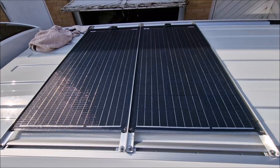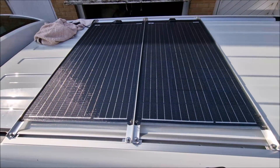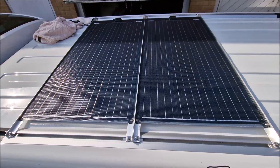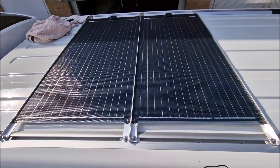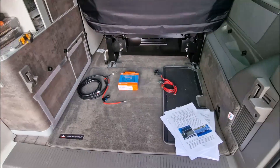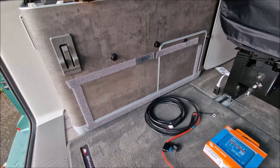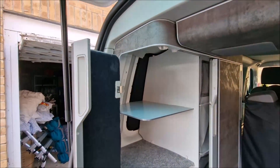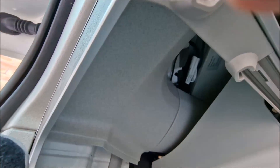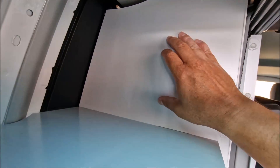I won't be showing the EcoFlow element in this video because I'm still waiting for delivery. Once I get that I can include a new video to talk through the EcoFlow and how it works with the solar. I've removed the back seats so I've got easy access to the leisure battery which is under here. First I need to hook the curly cable through the grommet there, feed it through, and then probably place the MPPT controller here.